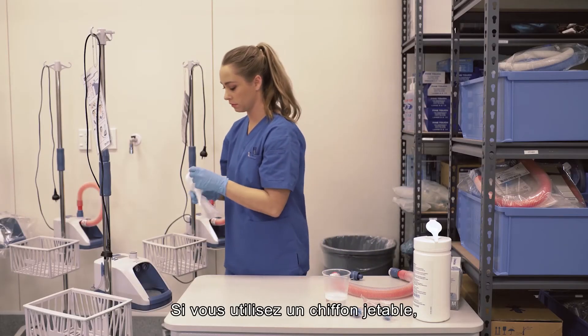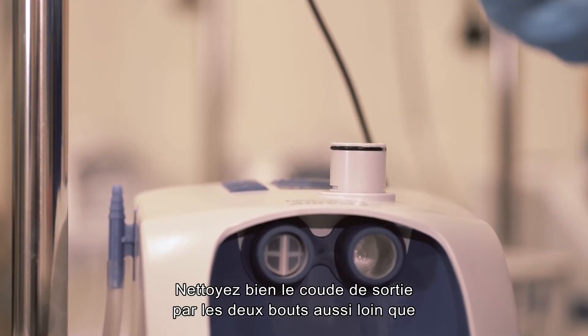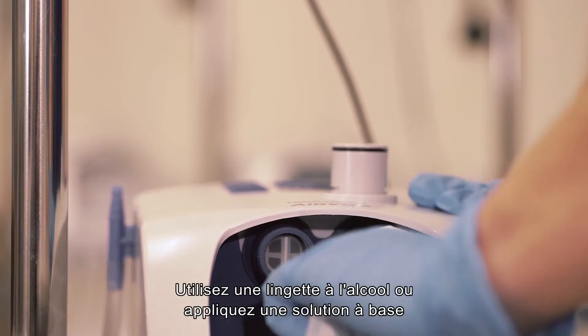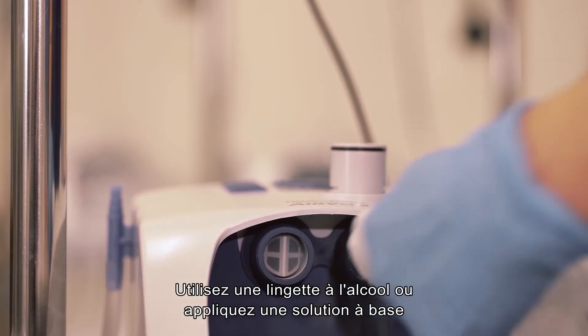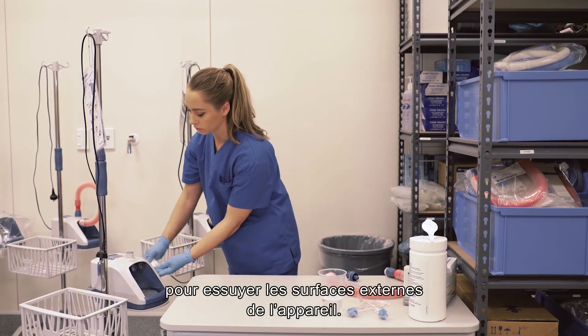If using a disposable cloth, thoroughly clean the outlet elbow from both ends as far as possible, continuously rotating the cloth with your finger. Use an alcohol wipe or apply an alcohol solution to a clean damp disposable lint-free cloth to wipe the outside surfaces of the unit.